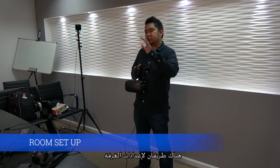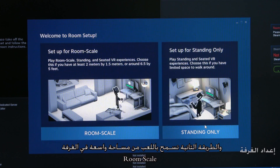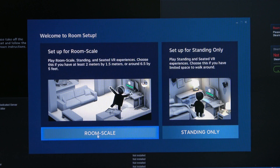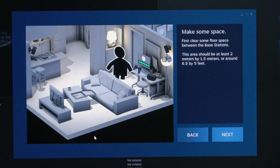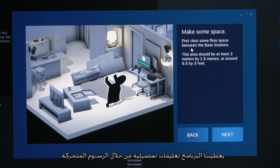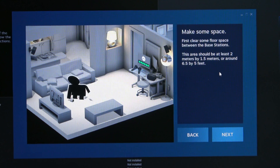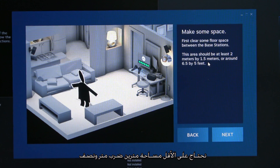Now we do the room setup. You have two options: room scale or standing position. Since we want the perfect Vive experience, we do room scale. The setup will guide you through every step. The minimum requirement is at least 2 meters by 1.5 meters of clear space.